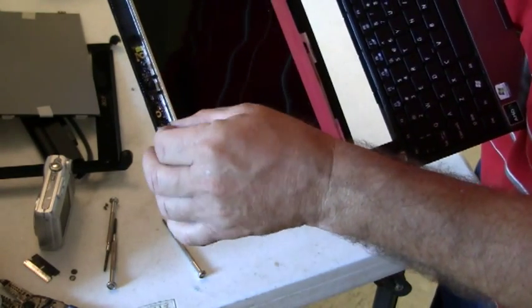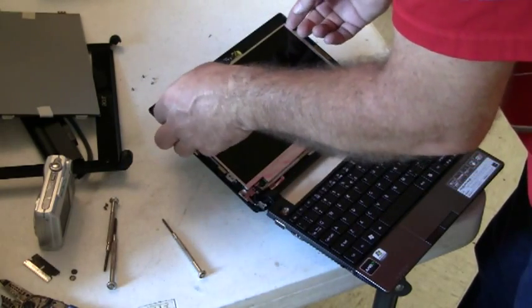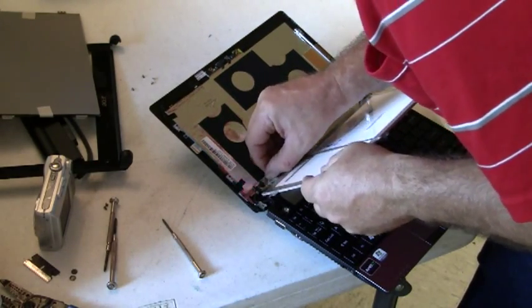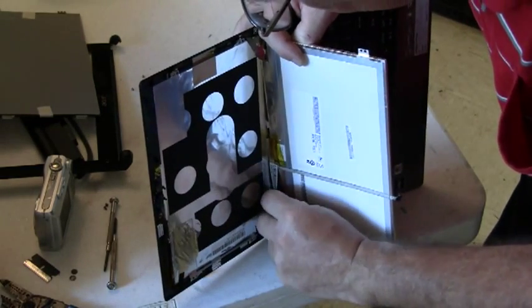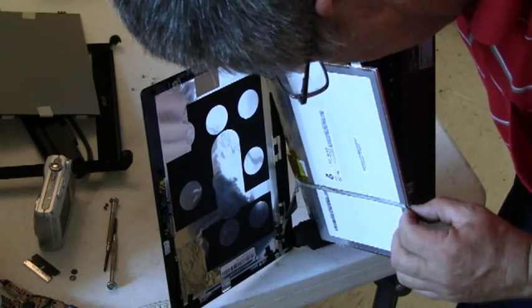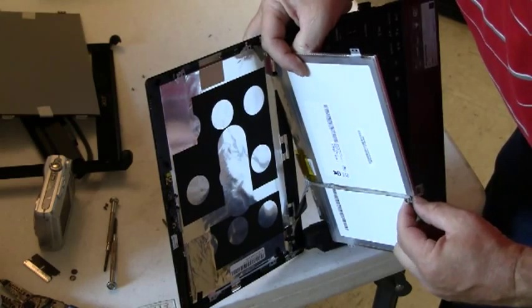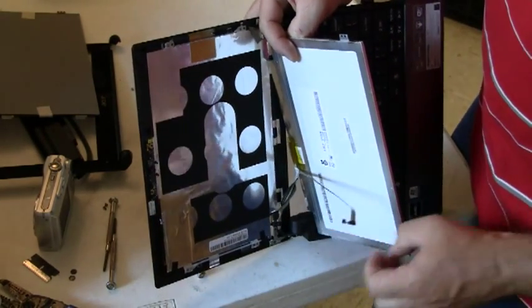I've removed the connector at the top of the panel. I often use tape to stick the cables onto the back of the panels. I'm going to loosen that so I can more easily release the connector. Also this connector wire is not part of the panel — it passes behind the panel and has some adhesive that must be removed from the back of the panel.